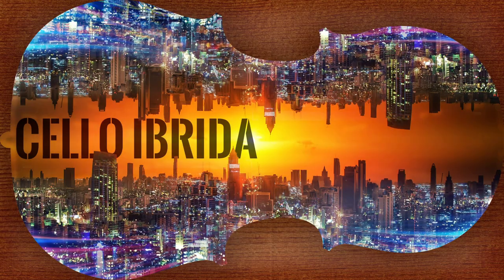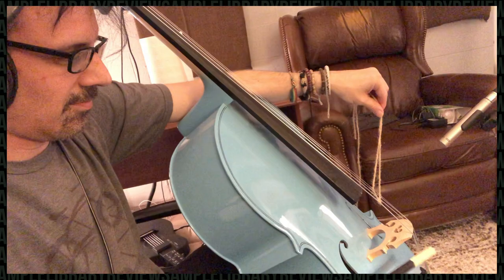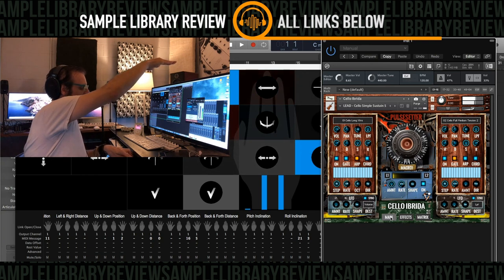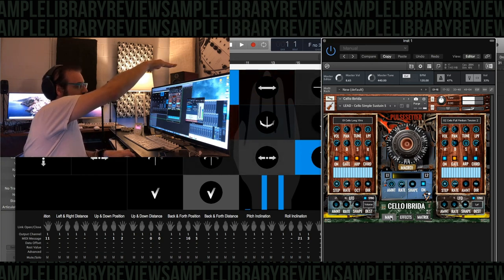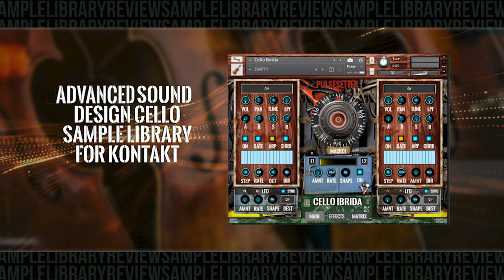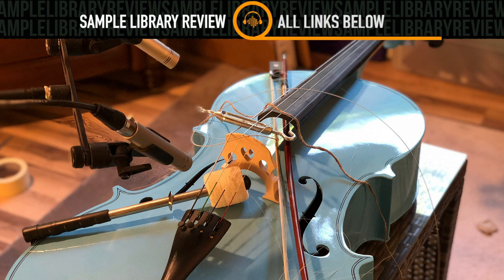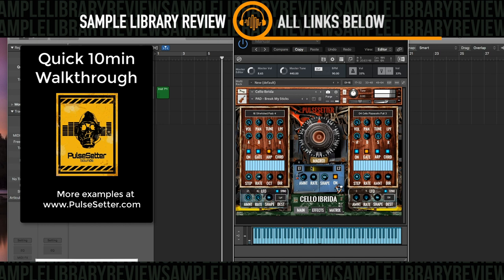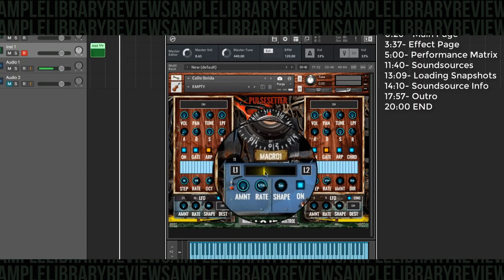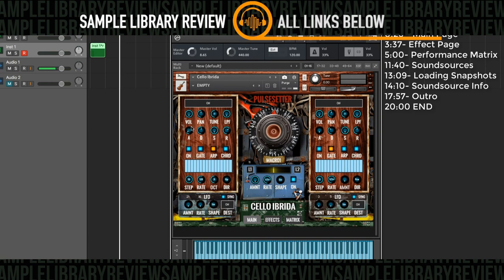Pulse Setter Sounds have a way of taking interesting sound sources and squeezing something epic out of them. With Cello Ebrida, they've taken a traditional instrument — the cello — and have picked it, plucked it, and pulsed it into something unique and useful for both scoring and trailer work. Combined with hardware synth sound sources and a great Kontakt engine, Cello Ebrida is a great addition to your toolkit.